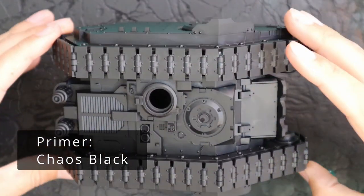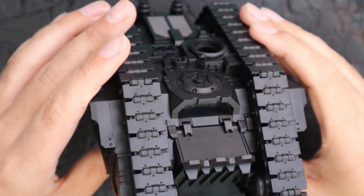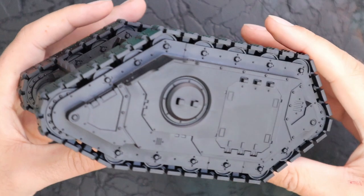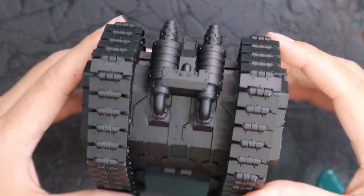Here is the Land Raider Proteus all built, sprayed with Chaos Black. The weapon systems and stuff are off to the side — I'll be painting them alongside the tank as we go along. I won't be showing you a lot of that on camera, but it'll be the same steps, so I will mention it when it is time.